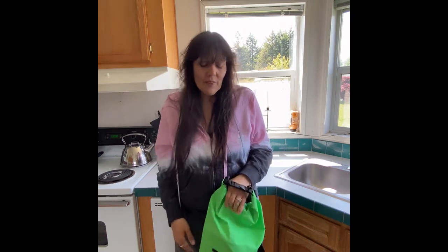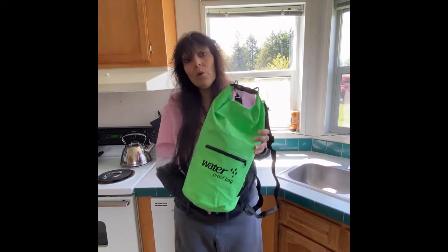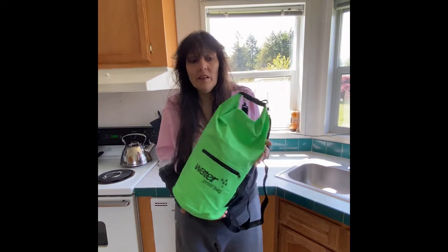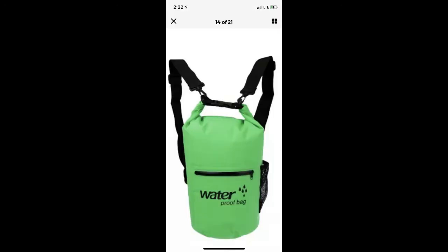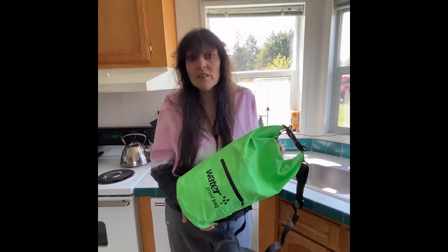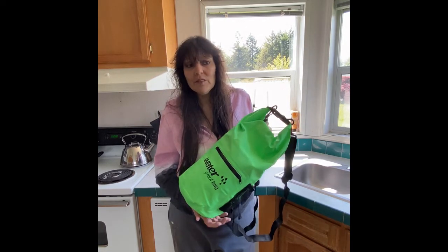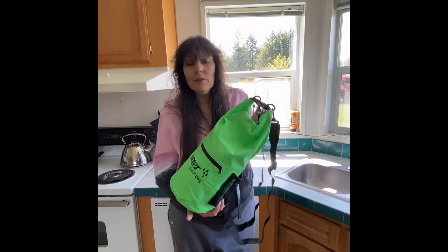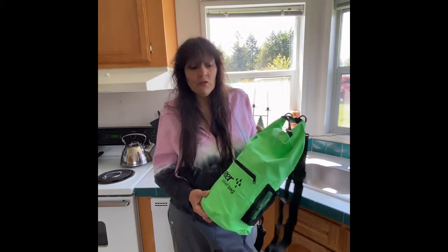Hi guys, I'm Kathy. Today I wanted to talk to you about a dry bag or waterproof bag that I got on eBay. I was looking for something because I go to a lot of parks or rivers and I'm around water sometimes, so I just wanted something to make sure I could keep my phone and my purse dry.